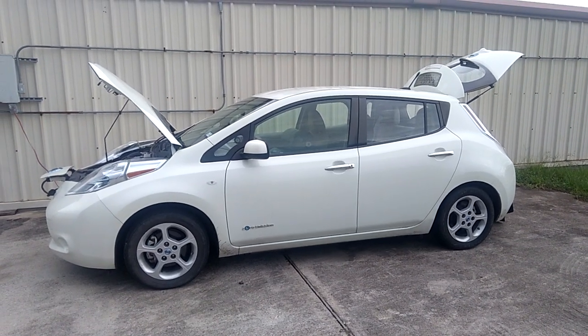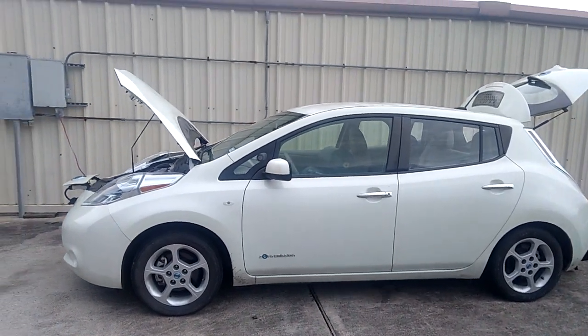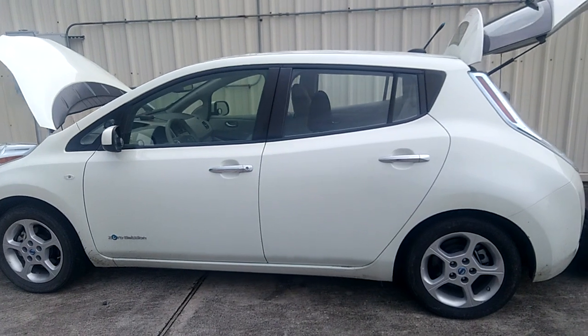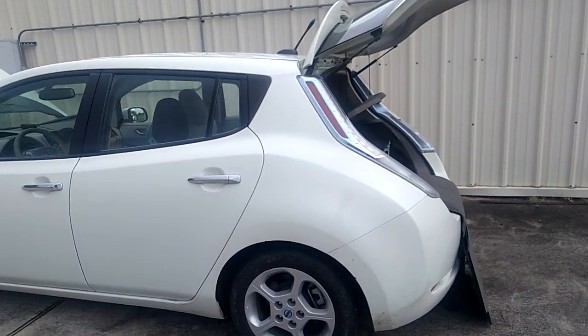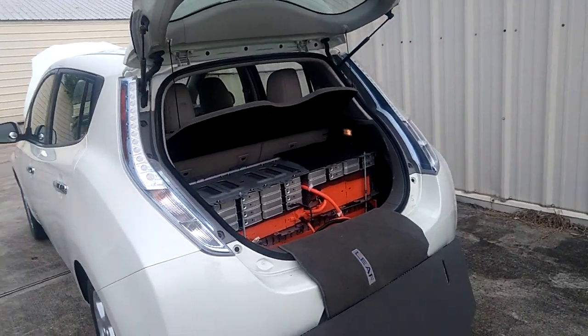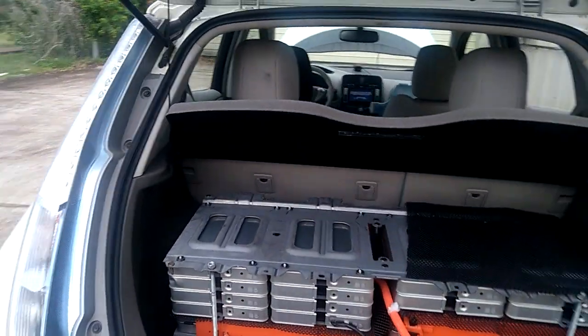Welcome to this channel. I'd like to share things I've done with my Nissan Leaf — the first generation Nissan Leaf. I have a 24 kilowatt battery underneath the car and another set in the trunk.